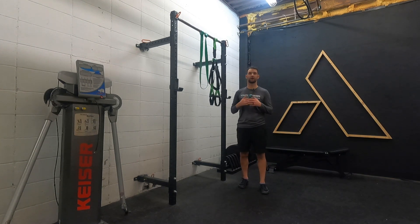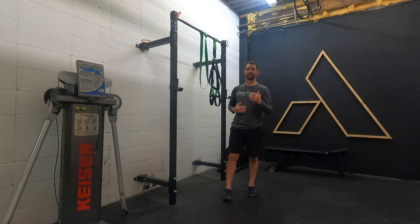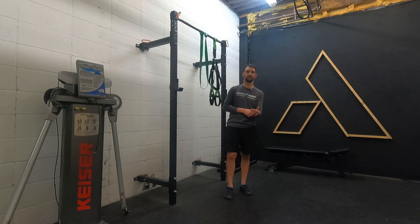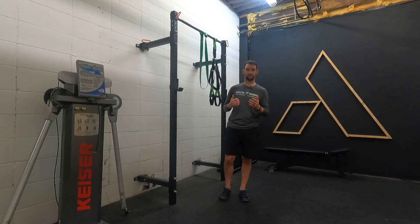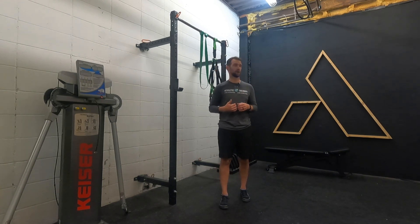Assisted squats are frequently used when you're unable to do a full squat with your own body weight. This is frequently if you're trying to work on gaining the mobility to get into a deeper squat, after injury, or if you have chronic pain in certain situations. So we're trying to expose the injured or painful body part to being in that position without the full load of body weight.